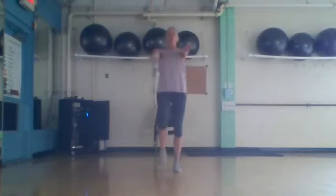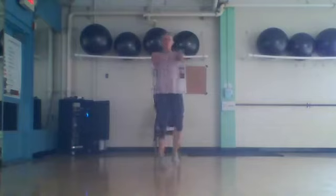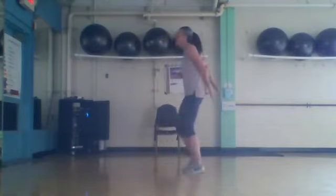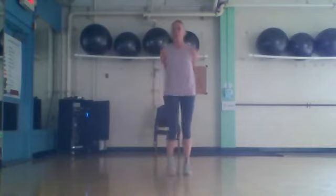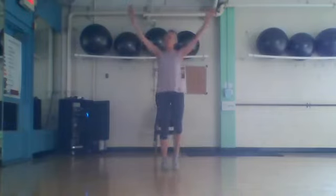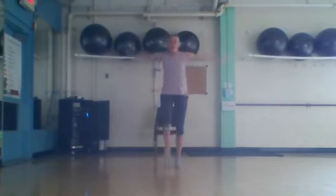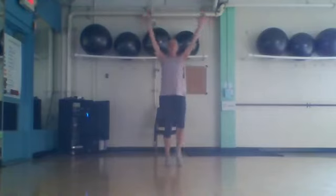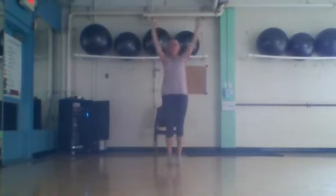Crisscross in front, here we go — eight, four, three, two. Crisscross in front again, eight more times: eight, seven. Nice warm arms — four, three, two. Arms forward: forward, forward, seven, six, keep watching, four, three, two. Big arms right here: eight, four, three, two. Pull them up right here, forward — eight, four, three, two. Make them bigger: eight, four, three, two.